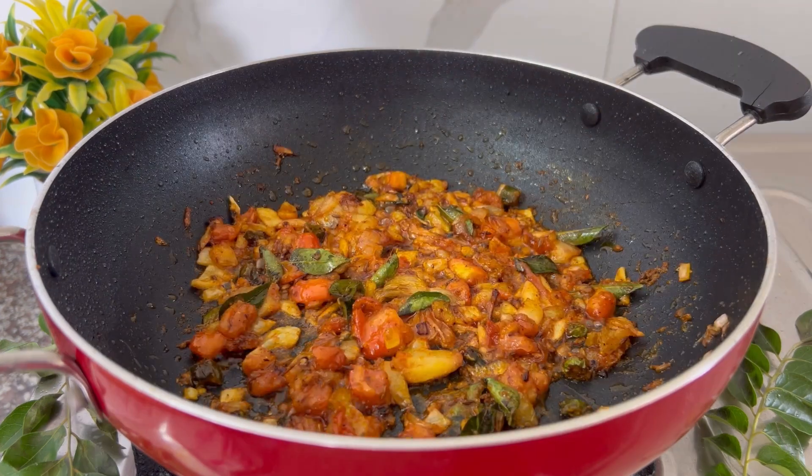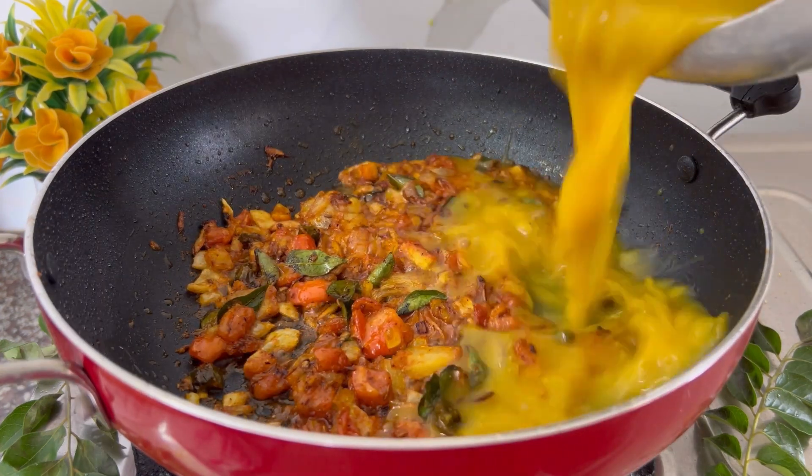Once the tomatoes and onions are completely cooked, we are going to add the cooked toor dal and give it a good mix.